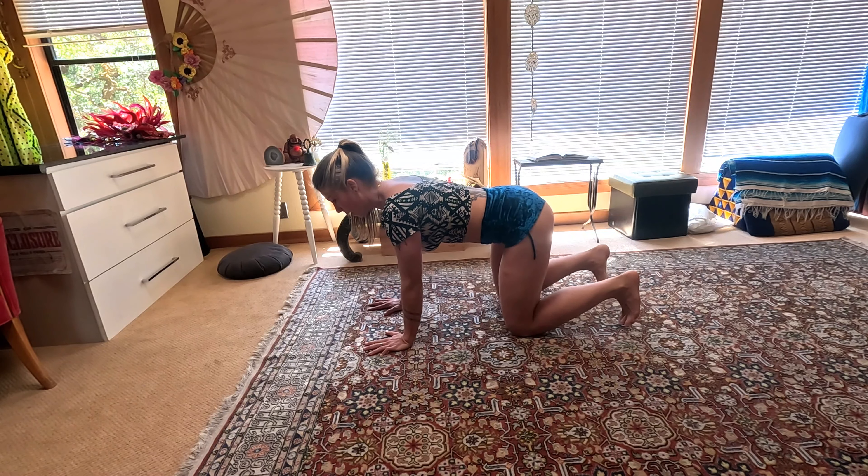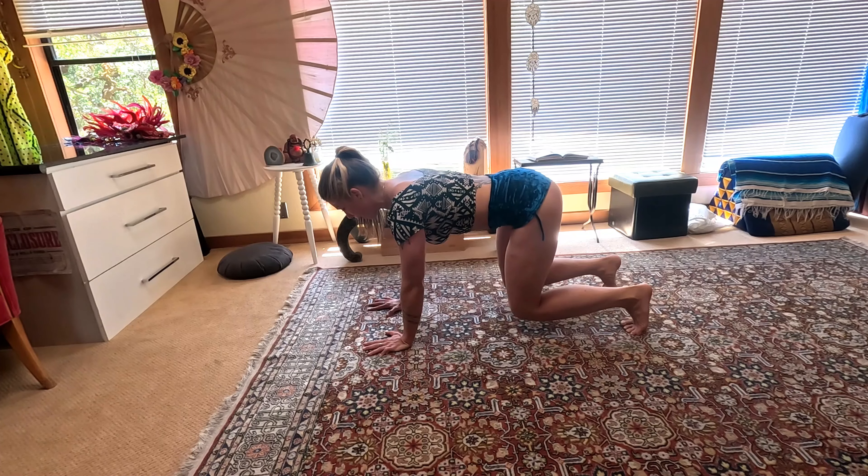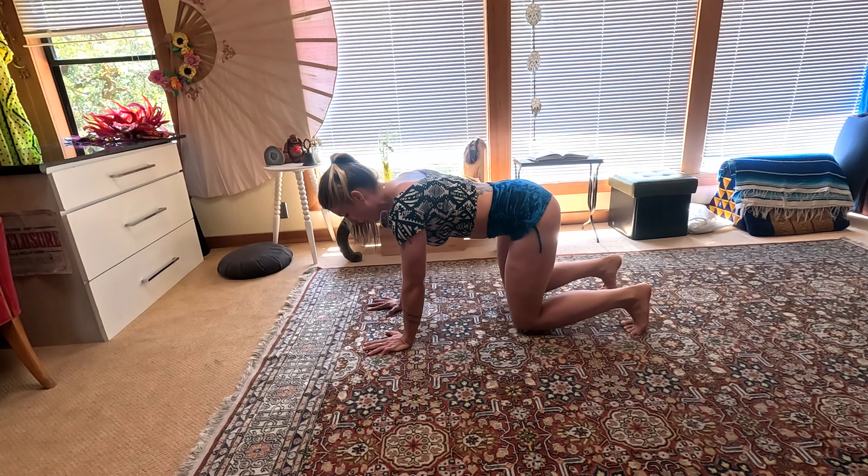Take a deep breath, inhale — exhale — lift the knees, this time for ten. Four, three, two, one — drop it down.